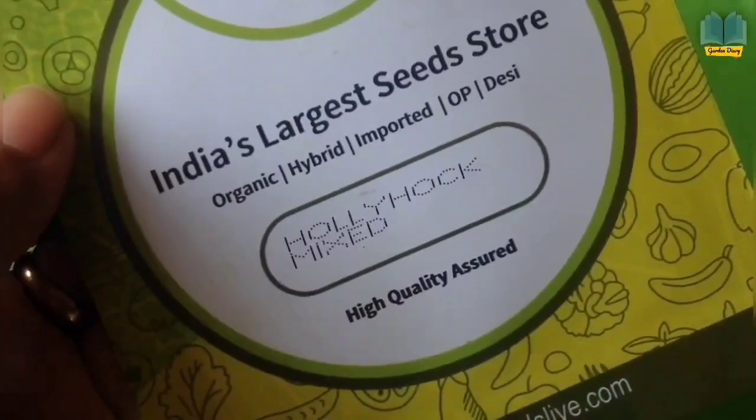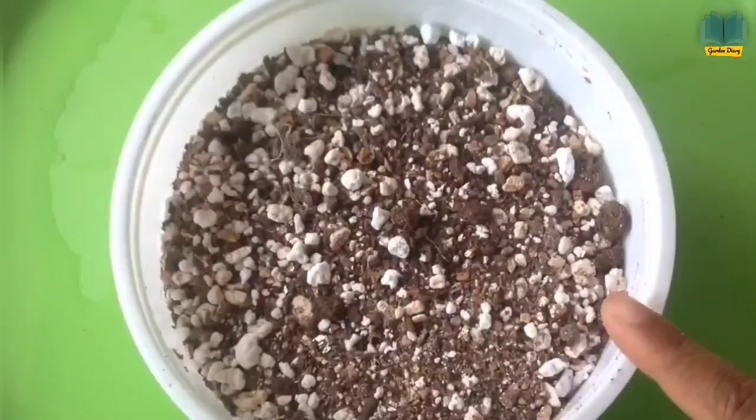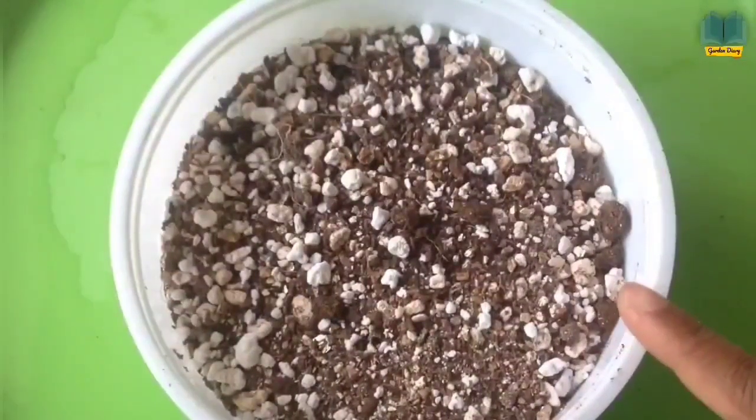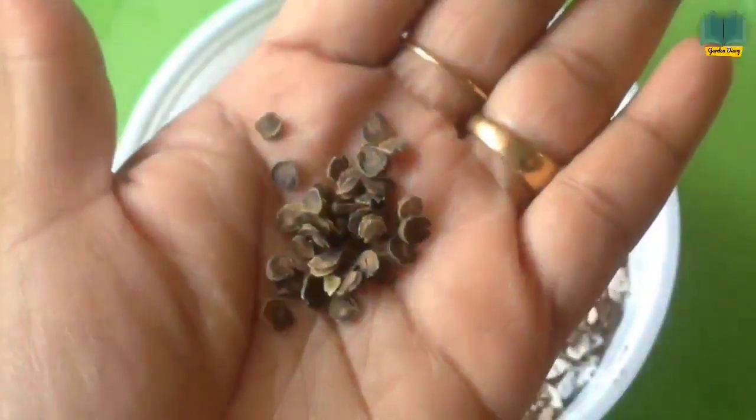Here is a pack which I bought from the nursery — it's a mixed seeds of hollyhock. And this is the seedling mix. I'll mention the link in the description on how to make seedling mix at your home. It's a mixture of three materials: one part of vermiculite, one part of cocopeat, and one part of perlite. You have to mix all three materials in equal proportion. This seedling mix has given me a successful germination rate.